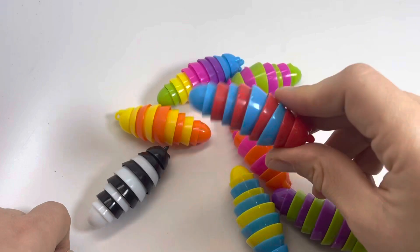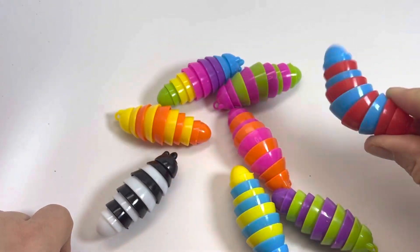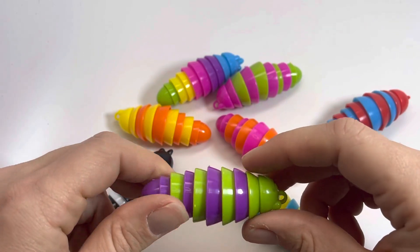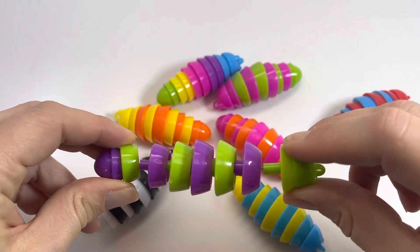These actually make a really cool sound — it's almost like a rattlesnake. And the other cool thing is these are connected by a stretchy elastic string.